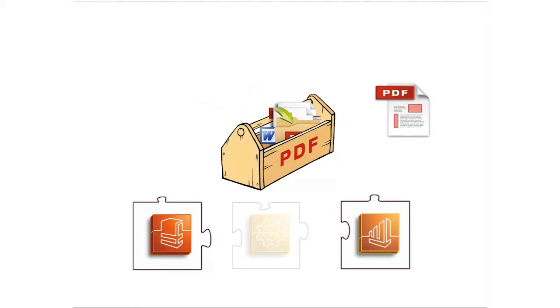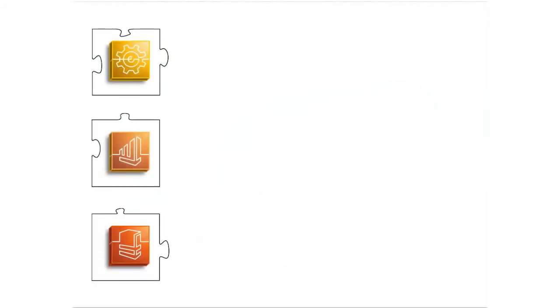You can process and output the captured PDF either in the same format or through a PlanetPress design document. All PlanetPress workflow tools enable you to send documents